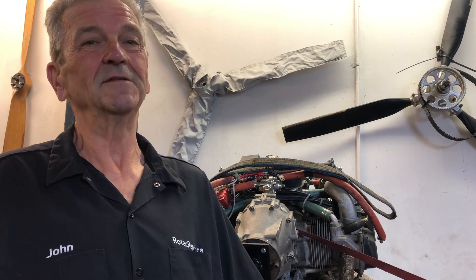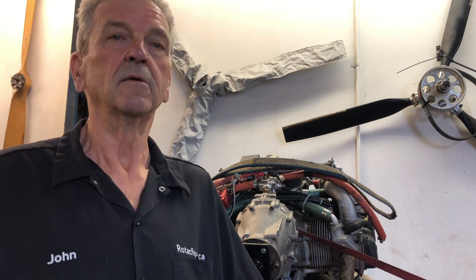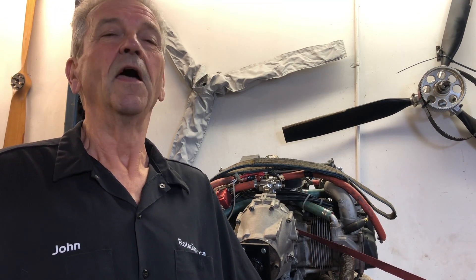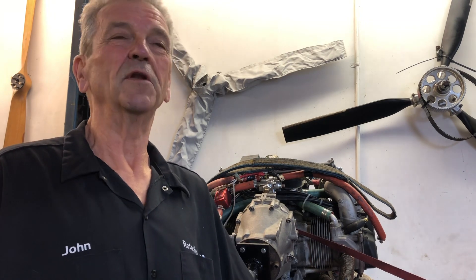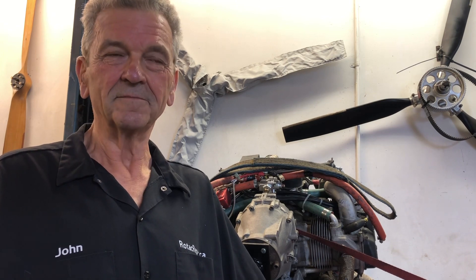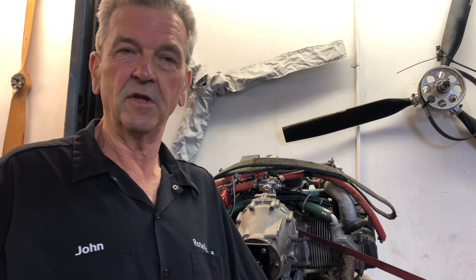So you have to take the engine pretty much right off to get the starter. His friend was going to help him out, took the starter off, and took it to a rebuild shop. They put it back on and there was no result — the engine would not crank over. Then they took the engine off again, a second time, took the starter off, it went to apparently another rebuilder, and the helper put the starter back on. They reattached the engine, hooked everything up, and now the starter would run.